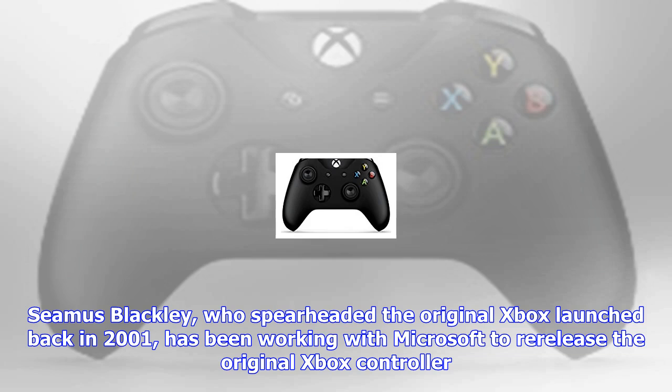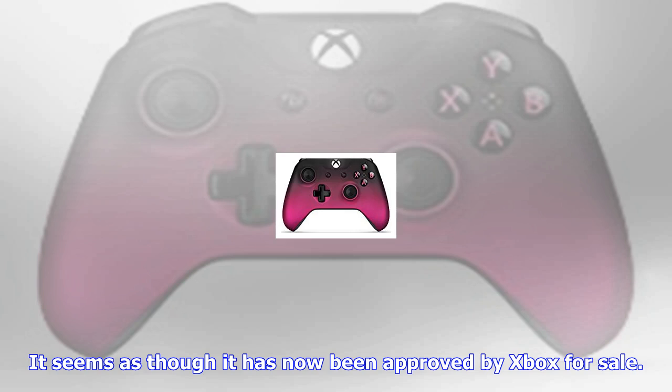It seems as though it has now been approved by Xbox for sale. The original Duke controller sported triggers but no bumpers, instead using black and white buttons to go with the iconic ABXY face buttons and non-symmetrical joystick positions. The controller evolved over time, getting smaller and more sophisticated, gradually transforming into the controller we know and love today.